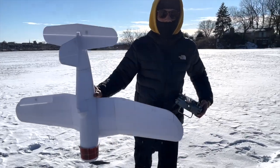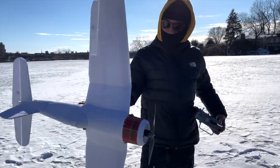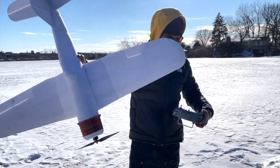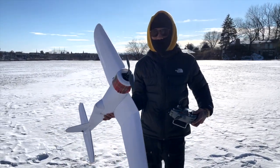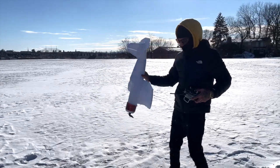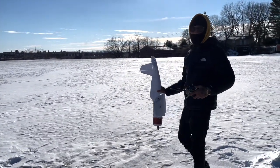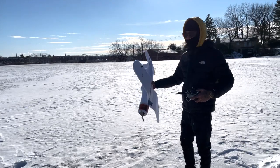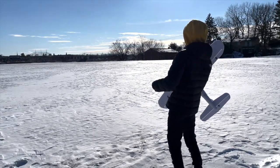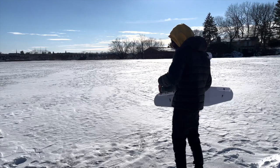Alright guys, we are ready for the maiden flight. We're doing the maiden flight of the F4U Corsair by FlightTest today — fingers crossed it flies. This is actually my second attempt; I built this plane about three months ago. Let me give it some up pull.